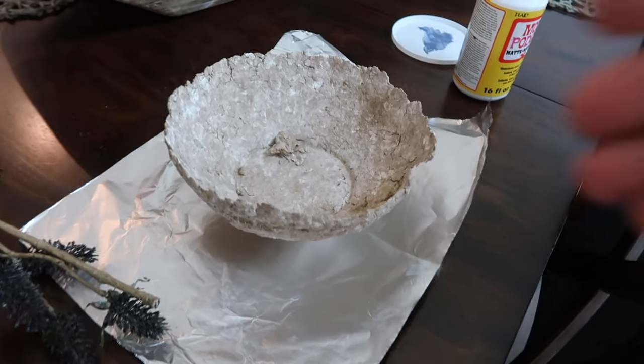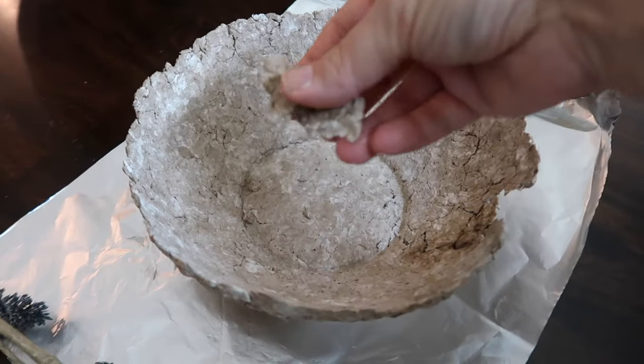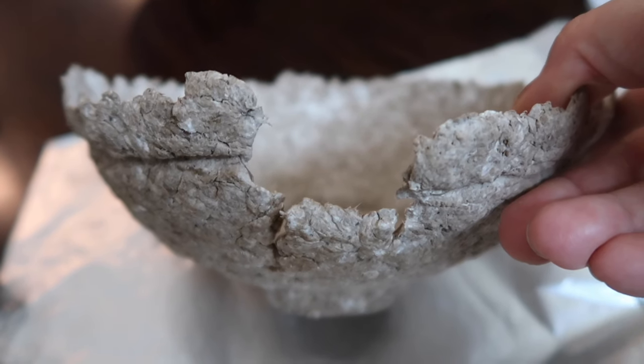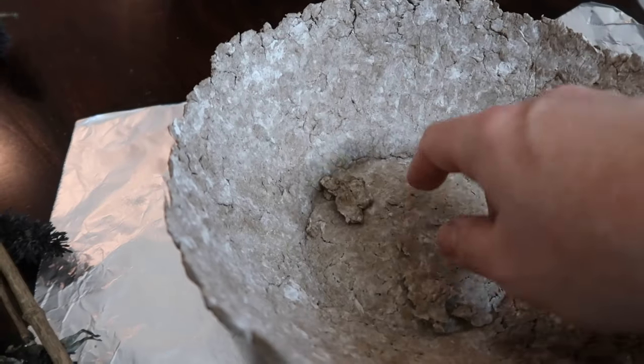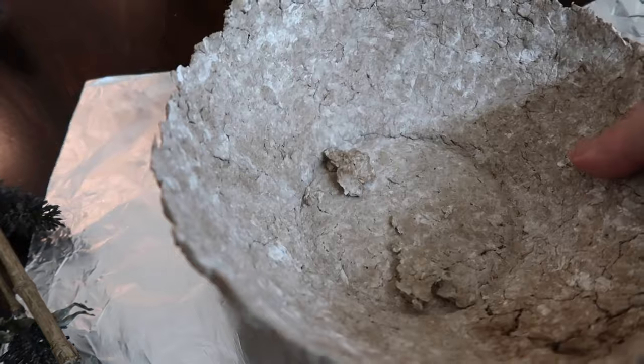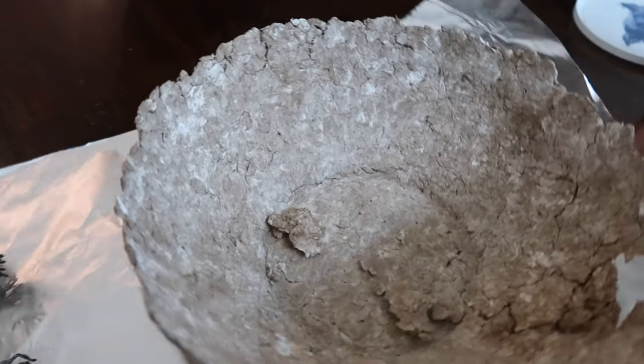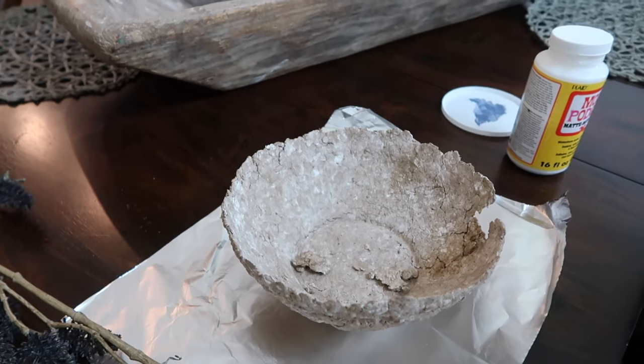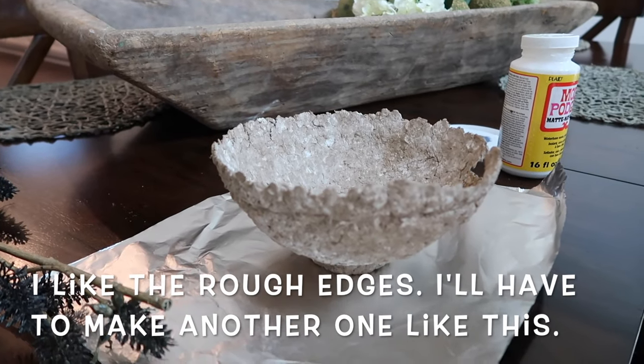So here's my bowl and it broke — it broke right here. It's dry, it's hard, like you can pick it up and stuff. But I'm going to add some more to it and kind of build it up a little bit. That's what it's looking like so far.